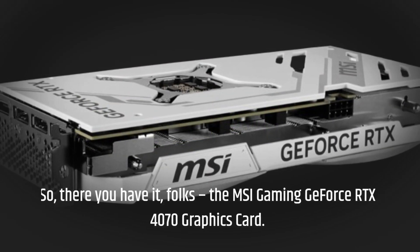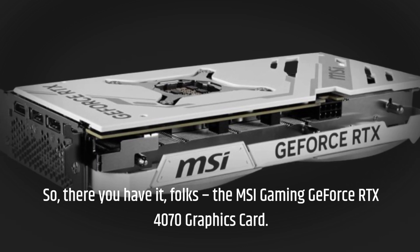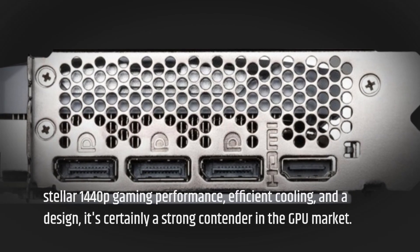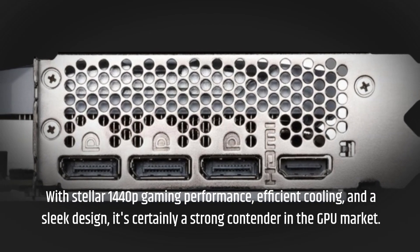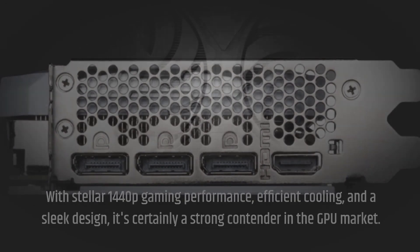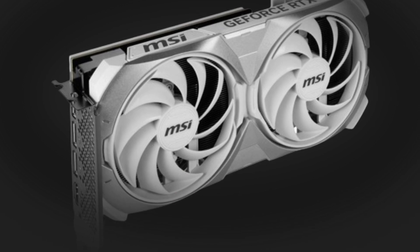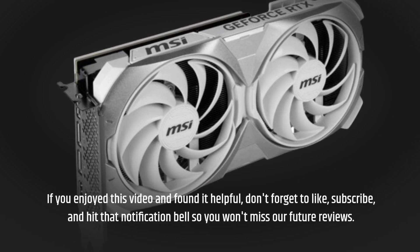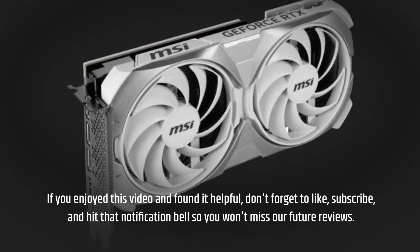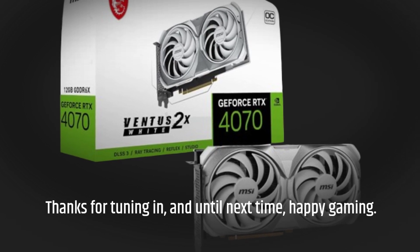So, there you have it, folks — the MSI Gaming GeForce RTX 4070 graphics card. With stellar 1440p gaming performance, efficient cooling, and a sleek design, it's certainly a strong contender in the GPU market. That's it for today's product critique. If you enjoyed this video and found it helpful, don't forget to like, subscribe, and hit that notification bell so you won't miss our future reviews. Thanks for tuning in, and until next time, happy gaming!